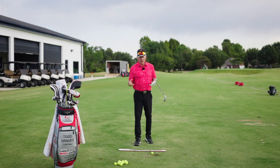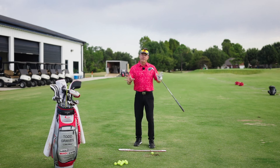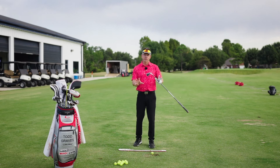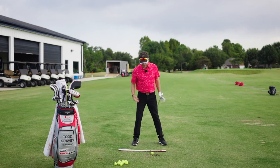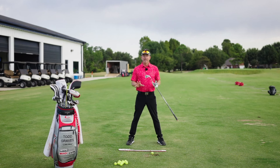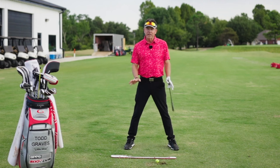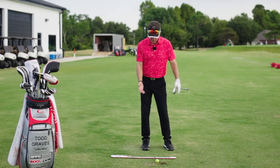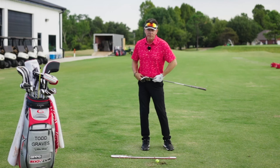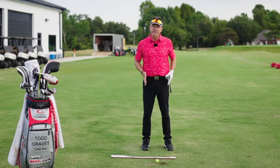One area I want to really talk about is the lower body. When I talk about rotation, it's not necessarily true that you don't rotate as much — how the pelvis rotates is an important factor. Nothing in the golf swing is really independent. If I had a narrow stance, you can see how it's very hard to rotationally move my body without getting rocked back and forth. There's no real bracing into my pelvis.